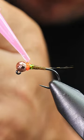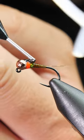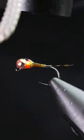Take some UV resin and apply it around the hook. Then follow up with some black resin on the top. Finish off with a torch and that's you.